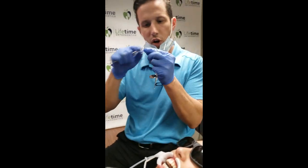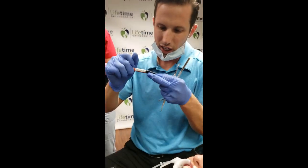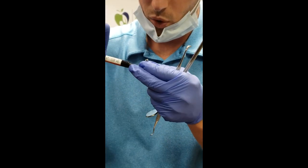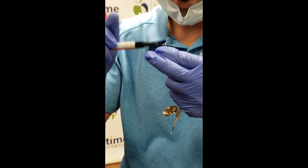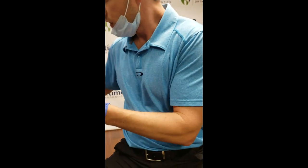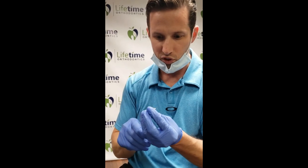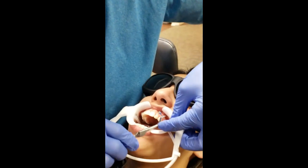This looks good - it's all buttered into the bracket. I'm going to add a little bit extra. Like I said, these appliances are ones where I like to add a little bit more than I normally would for a bracket or an attachment. For most brackets and for attachments, and for this one too, a little bit extra is preferred.